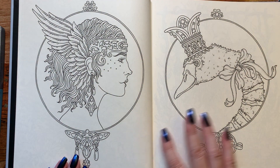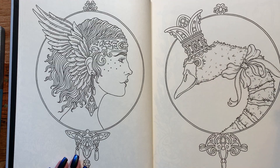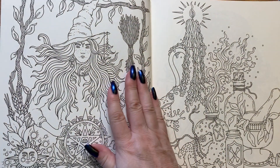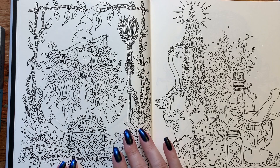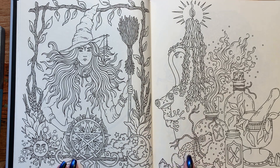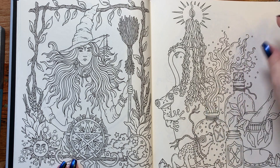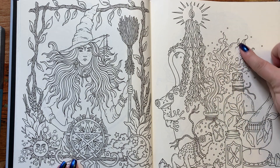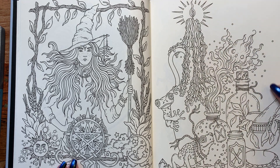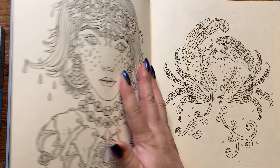I've seen her done up a few times — just pretty, pretty pages. Perfect for October coming up. And the little froggies, aren't they cute? I've just seen this page done — I don't remember who it was — but she did this really cute in purple, and the frogs were adorable on that page.